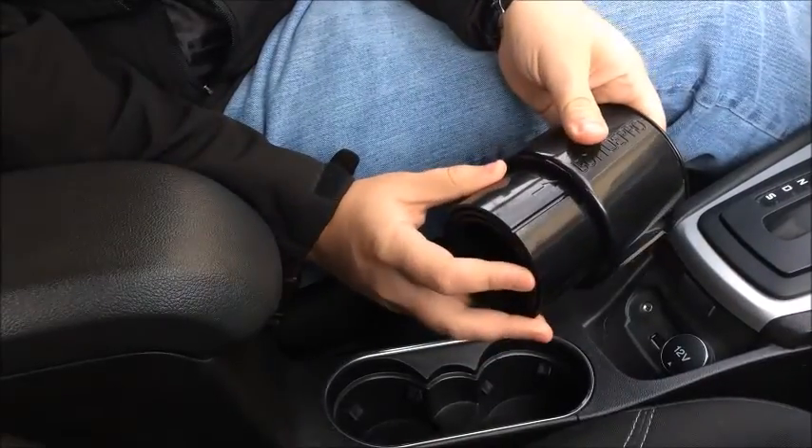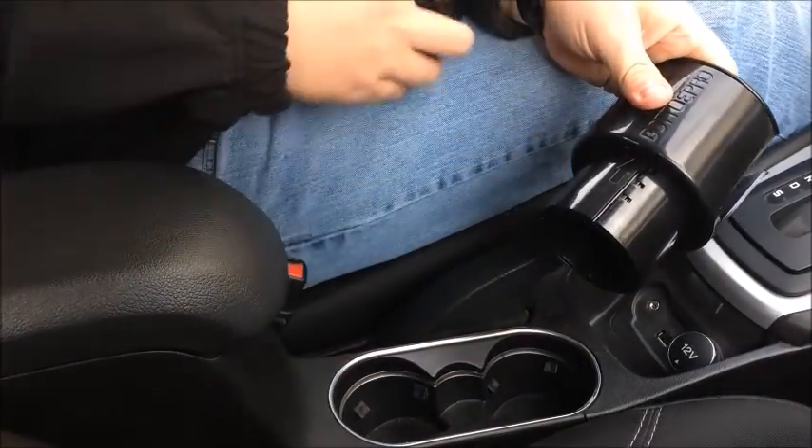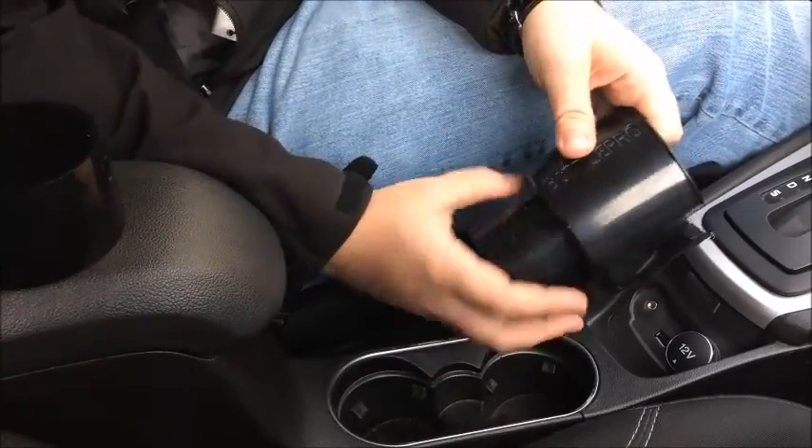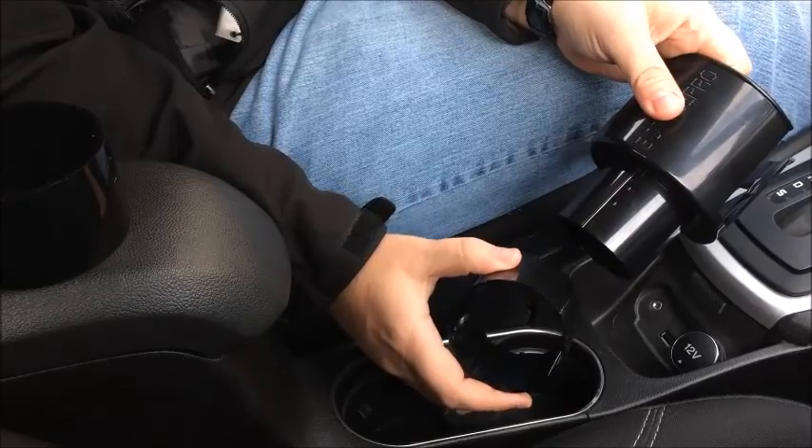Your Bottle Pro should come fully assembled. To take off the adapter rings, twist the base to the left until it clicks and slides straight off. Repeat that action for the inner ring to get to the smallest base size.